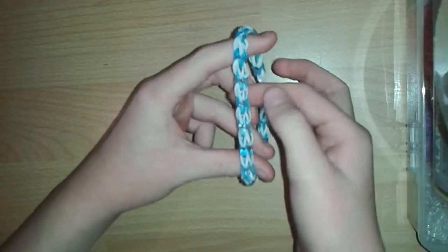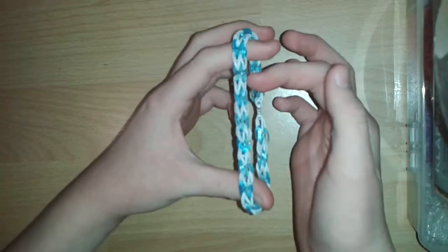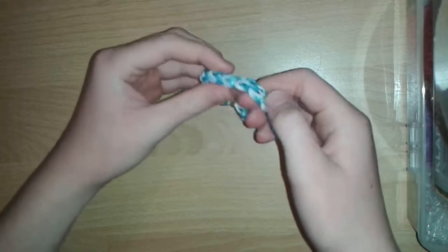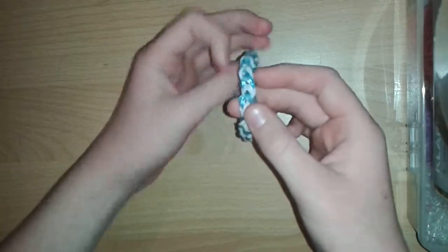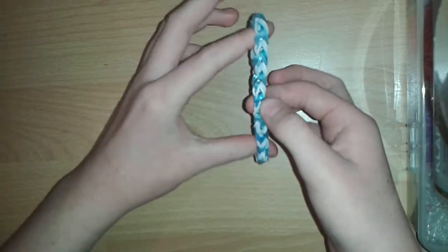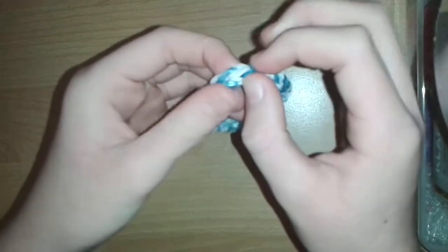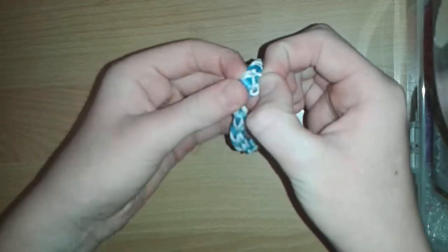On this side you have got these two single chains that look like they've been joined up together, but on this side it looks like it is a single chain with double bands — yes, double bands, as you can see.